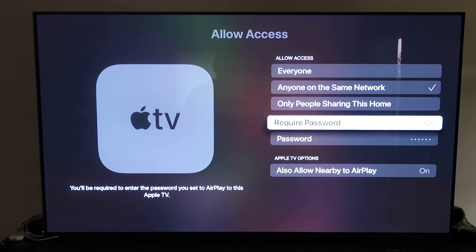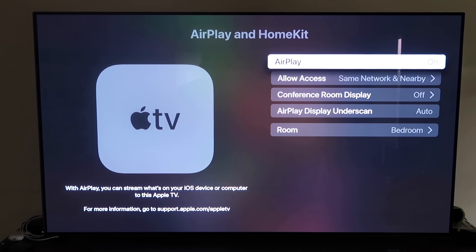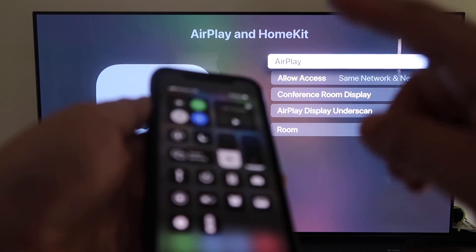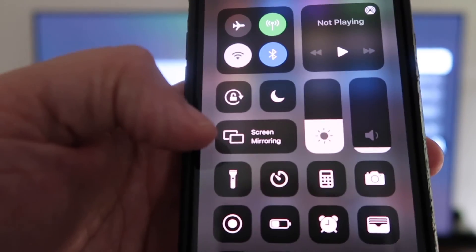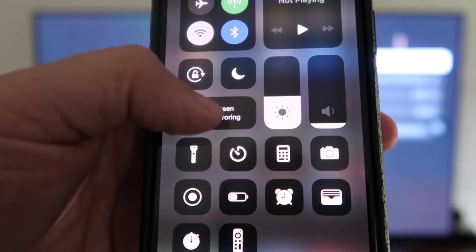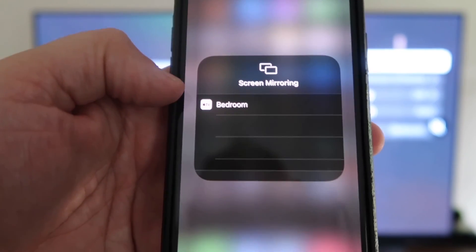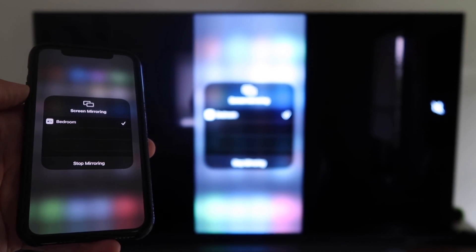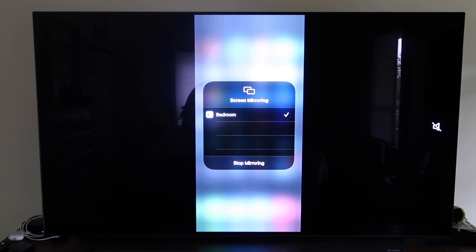Once you've selected your preference, go back and make sure AirPlay is on. Now grab your iPhone, make sure it's unlocked, and swipe down from the top right corner to bring up Control Center. You'll see where it says Screen Mirroring — tap on that and it automatically recognizes the Apple TV nearby. Tap on it, it starts to think, and then voilà — it's mirroring right to your TV. That's the easy way to mirror your iPhone to your TV using Apple TV 4K.